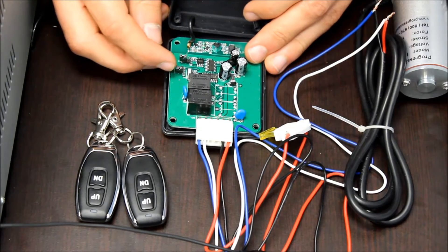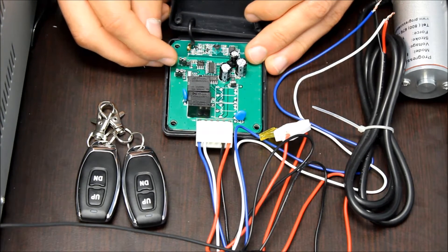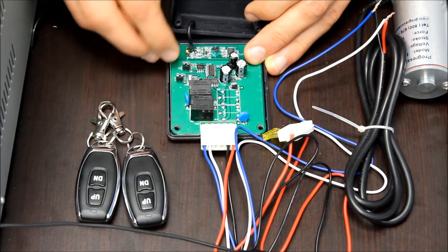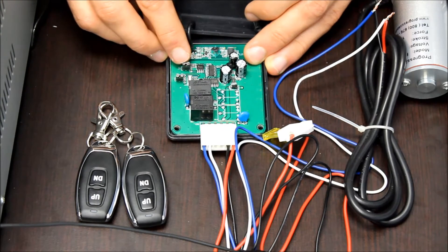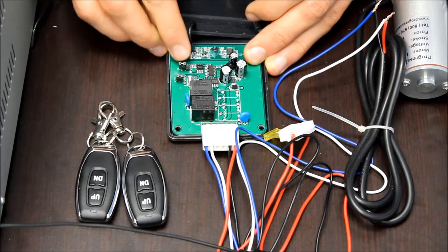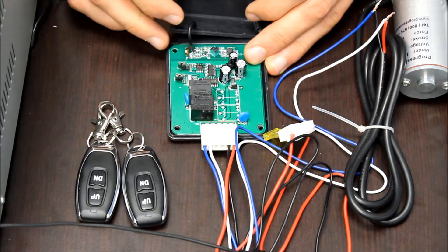Inside on the circuit board, there are two jumpers: S2 and S1. S1 is what we need to change to change the control mode. If it's connected to both of the pins, it'll be in momentary control. If you move it over so it's only connected to one of the pins, then it'll be in push to start, push to stop mode.